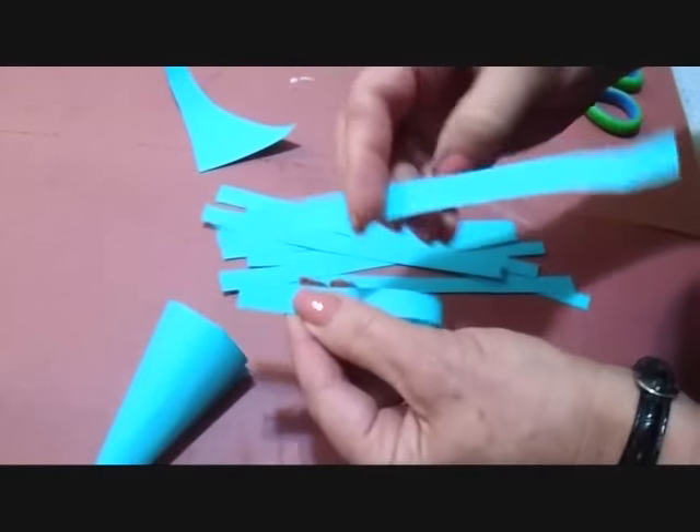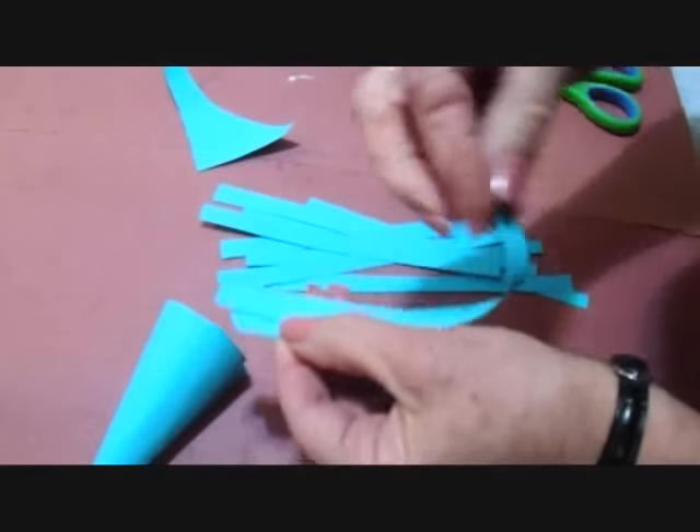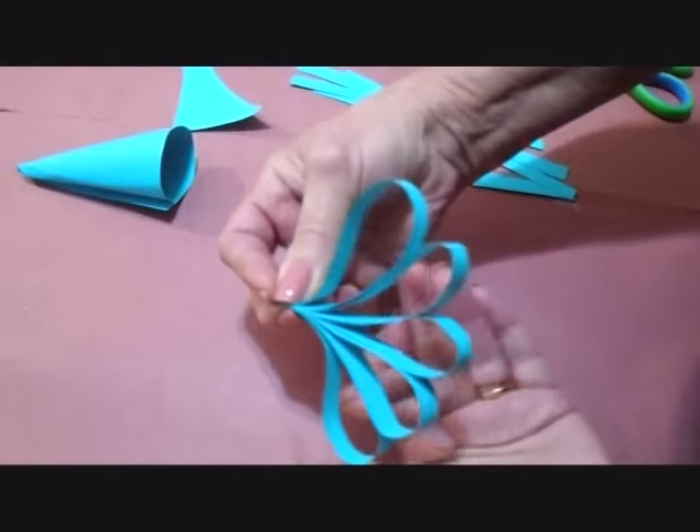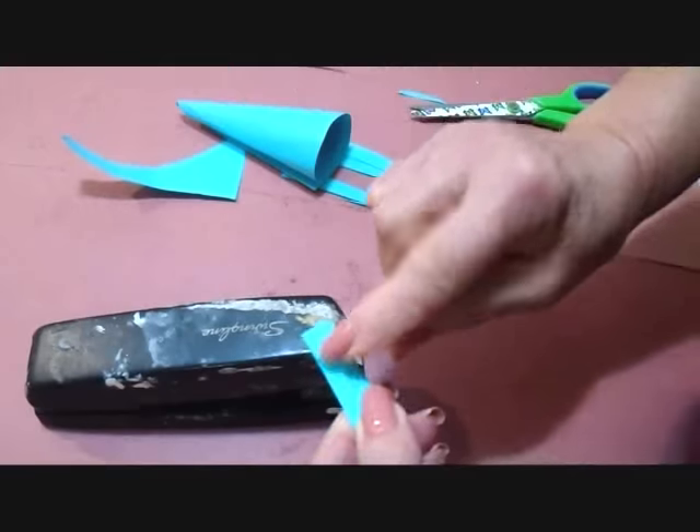Fold it in half and just stack them. Staple them.